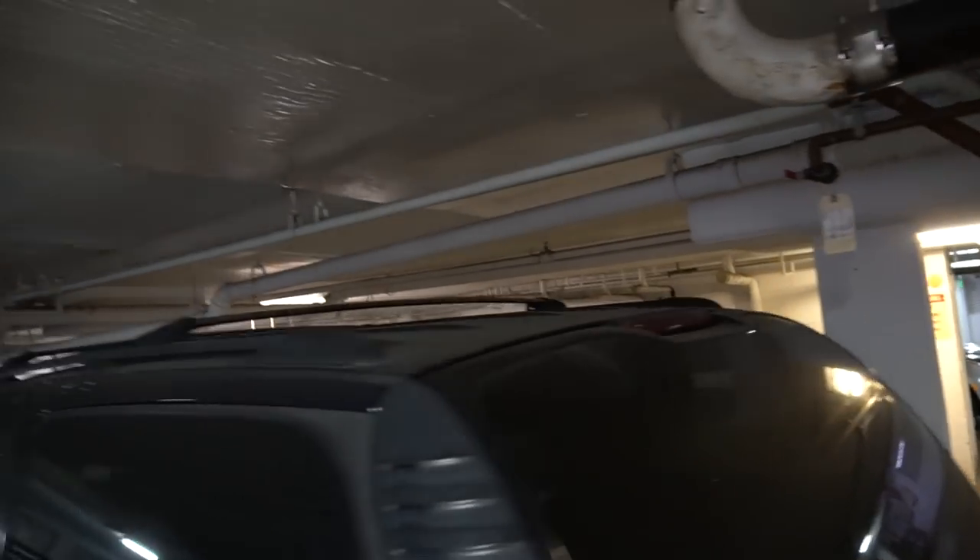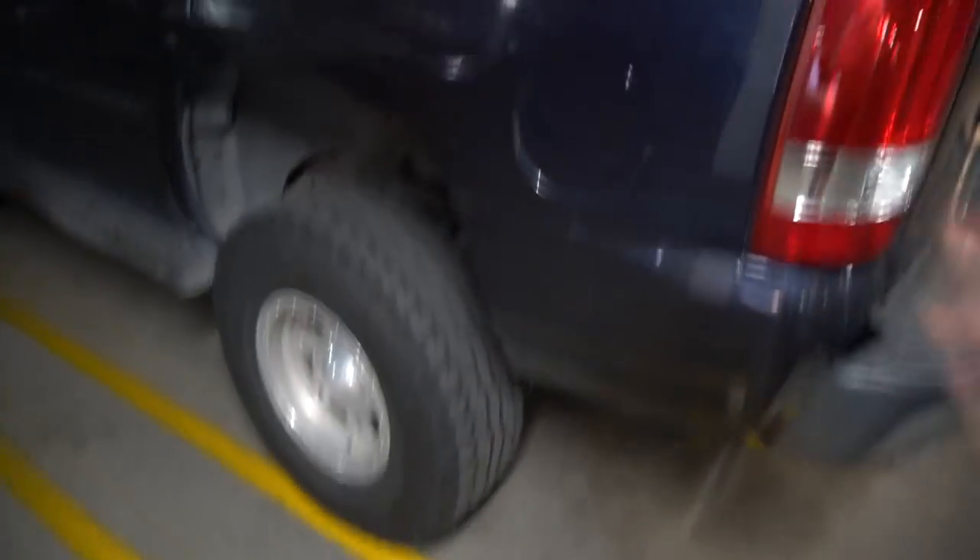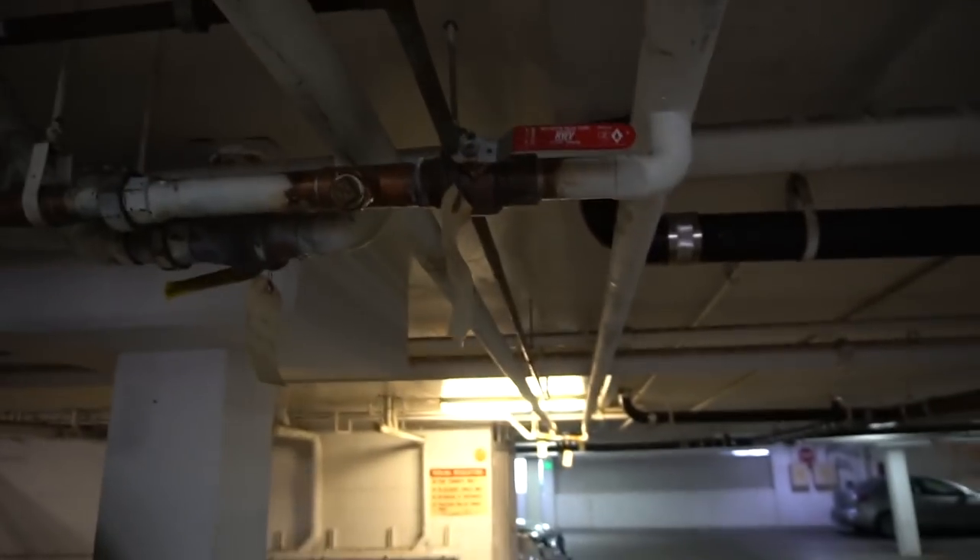When we moved here I was so scared that my Tahoe was not gonna be able to fit in this garage, but look at this. My Tahoe's lifted a little bit, like two or three inches, nothing fancy, but there's just a few inches between the pipes and the top of my Tahoe.